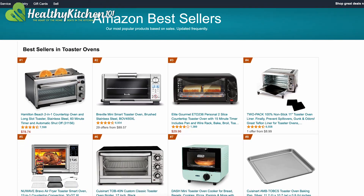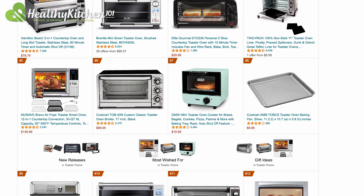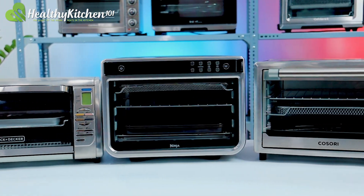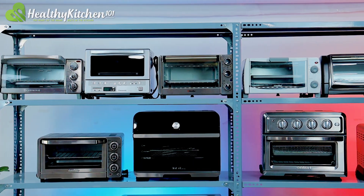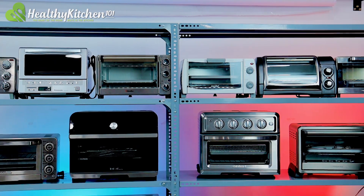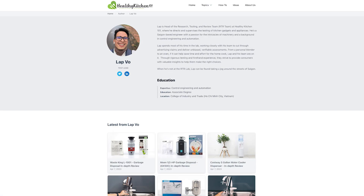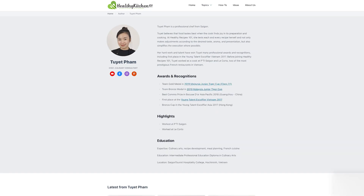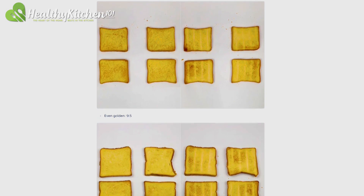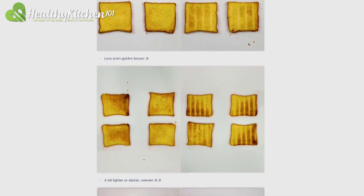We selected, purchased and reviewed a variety of highly rated and popular products on Amazon. Some of the top sellers that we have here include the Cosori Air Fryer Toaster Oven, the Ninja Foodi DXL Pro, the Cuisinart Air Fryer Toaster Oven, and so on. Our hands-on experience, combined with knowledge from different experts, allowed us to be thorough when designing our tests. We also consulted user reviews to find out which features matter most to consumers and apply them to our scoring table.